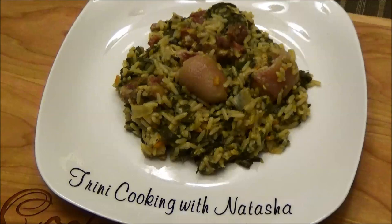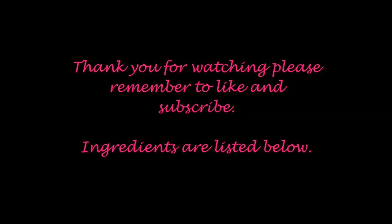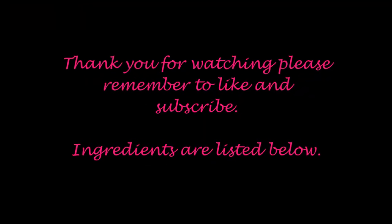Here you have it — my bhaji rice, spinach rice with pigtails. I hope you enjoyed today's recipe. Make it and let me know down below if you like it. Remember you can add any extra vegetables you want — even sweet peppers would be great. I'd prefer red sweet peppers because they really make the dish pop and give it extra color. You can find the complete list of ingredients in the description box below. Thank you all for watching and I'll see you another day with another one of my recipes.